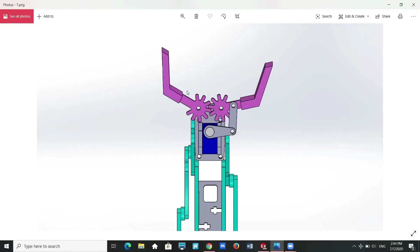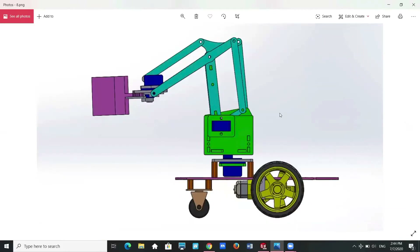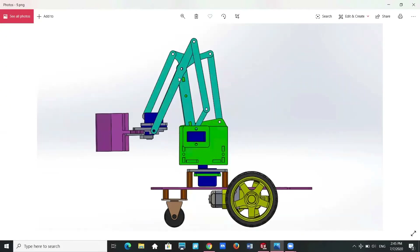The right servo motor controls the up and down motion of the robot arm. When the right servo motor rotates anti-clockwise, the robot arm will raise up. When the right servo motor rotates clockwise, the robot arm will lower down.